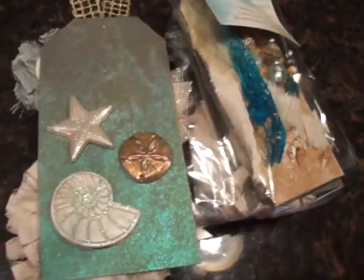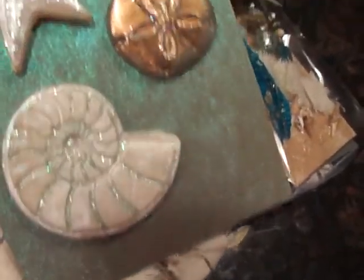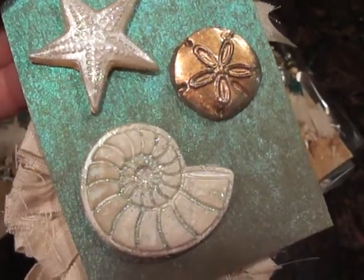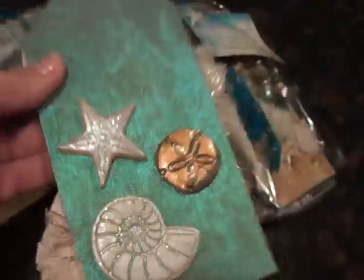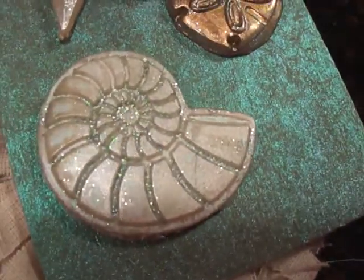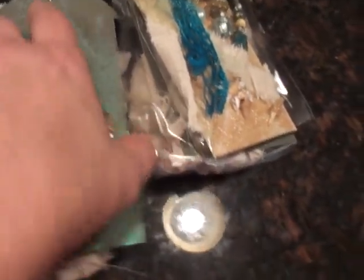Now I'm going to flip this over. The last part of the swap was you had to make a third embellishment — any kind you wanted that was beachy. So what I made was: I bought the Martha Stewart cake icing molds — the Wilton section of Joann's — and she had these seashells. So I used some clay, used some opalescent paint, and painted them. So you've got a starfish and a sand dollar and then a beautiful big shell. These just pop off this card so they can use them anywhere they want.